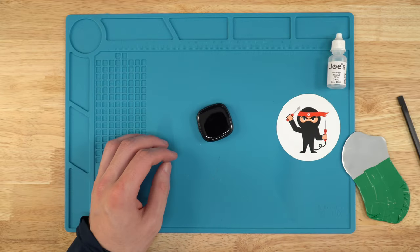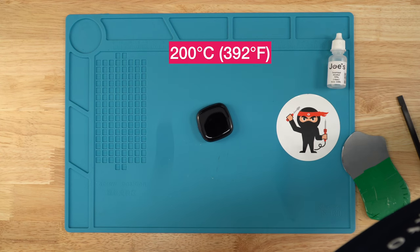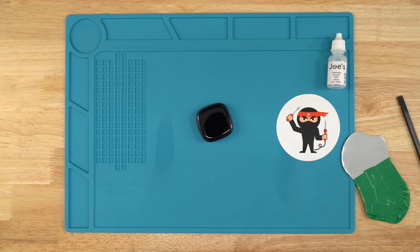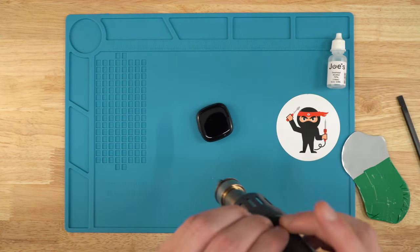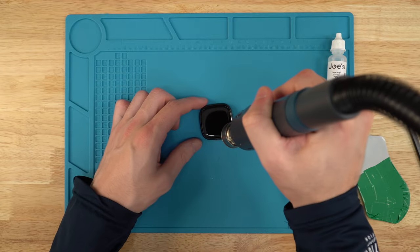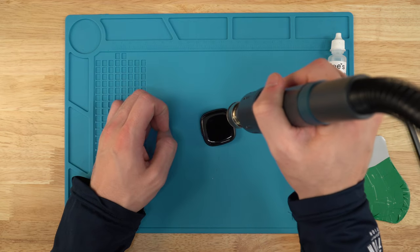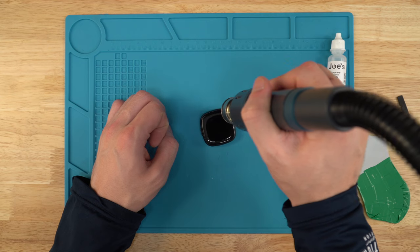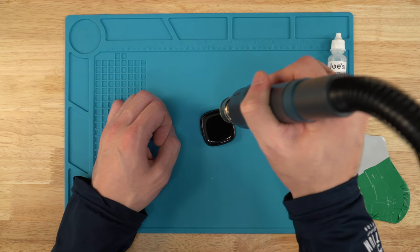We're going to heat it up with the heat gun. I'm going to put mine at about 200 degrees Celsius with about 45 on the pressure. We're just going to go around the edge — try not to put it in the middle of the screen — and heat up the adhesive that's holding the screen down. This can take a solid minute or more, and you'll have to reheat it a couple of times to get the screen properly off.